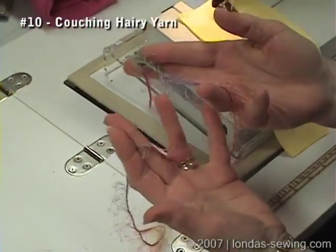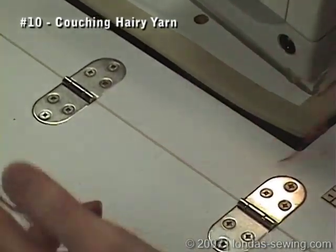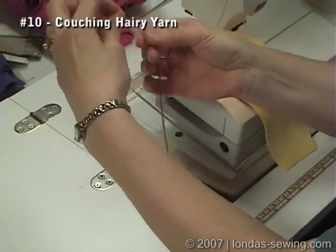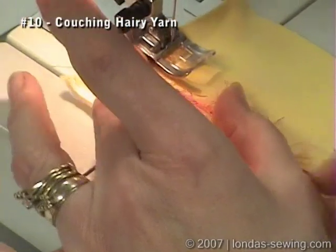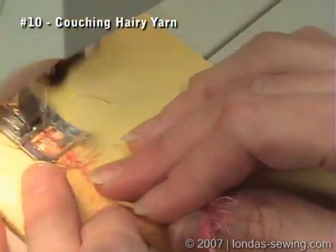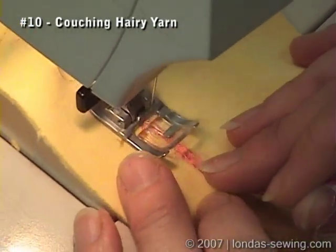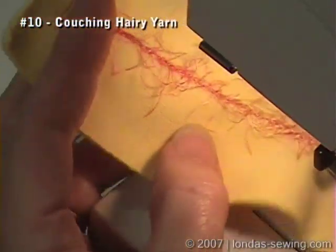I love to couch down yarn and a lot of times it's this fun hairy type yarn. One thing I found out real quick is that this hairy type yarn has a nap to it. If I'm pulling this way, see how all the hairs just kind of collapse. So if I were going to couch this down and laid it this way, I lower my upper tension and put it on a zigzag — keep it centered and go right over the yarn. Can you see how it's kind of narrowing into nothing?